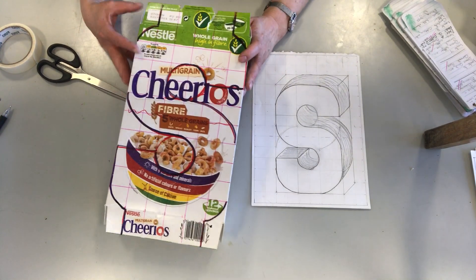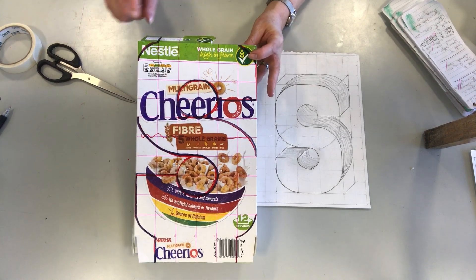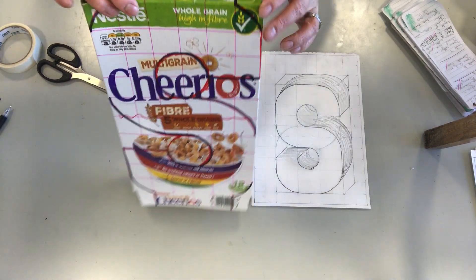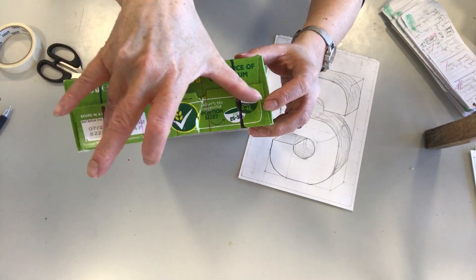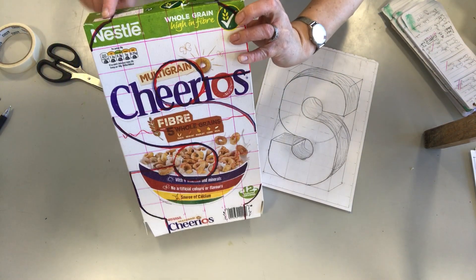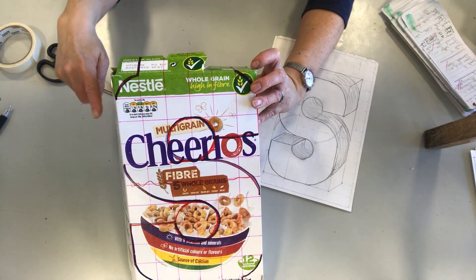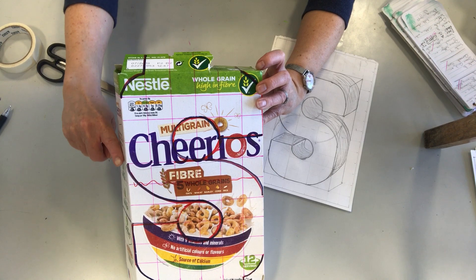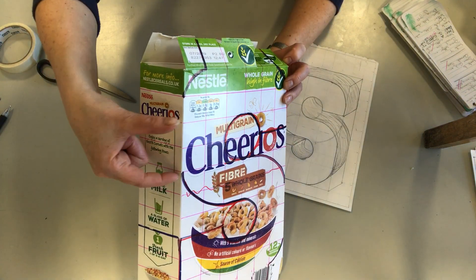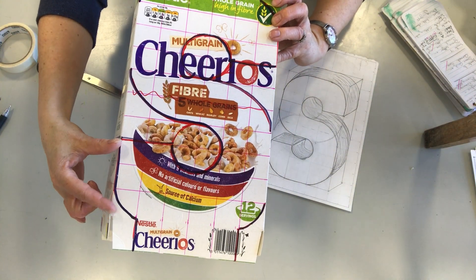As I said in the other two videos, the important thing is to keep as much of the box as you possibly can. Basically, where the letter touches off the edges, I will save that part of the box. You can see the line here and here — that represents where the letter touches off the edge. Likewise here, it touches off the edge down here.